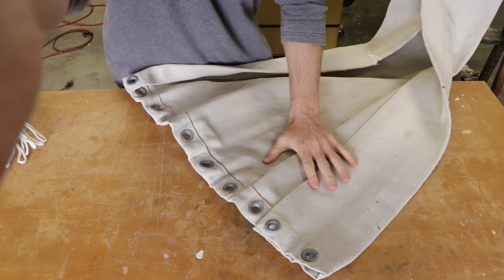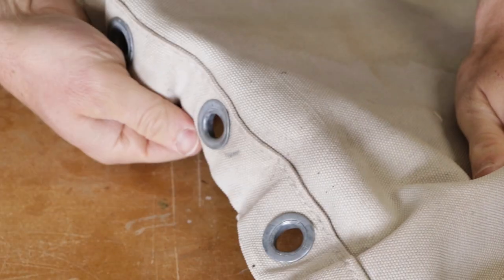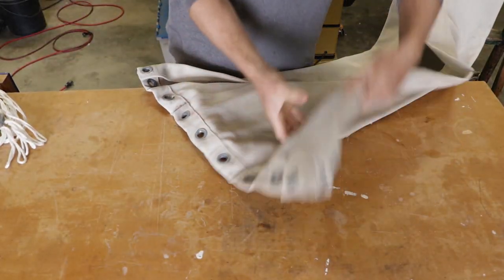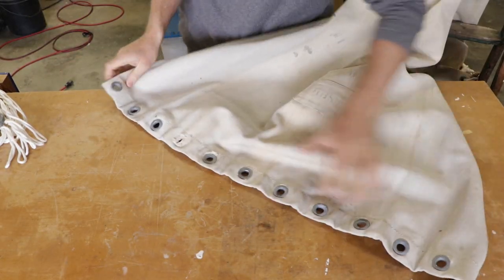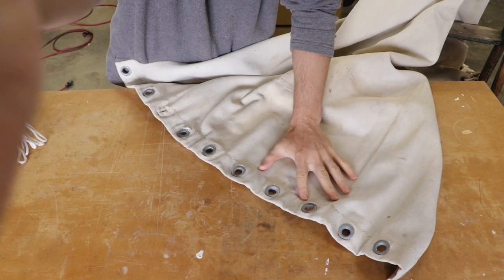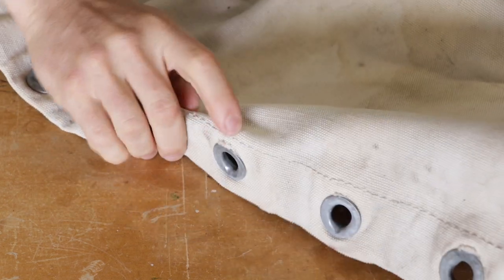So I've opened the hammock up here. As you can see, this is the top side of the hammock — we have the hem right here. I'm going to go ahead and flip it over and take a look at this side. This is the bottom side and there is no hem here. We do see the stitching from the other side though.